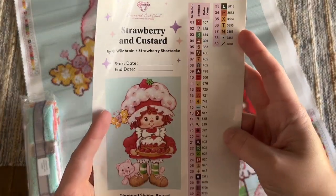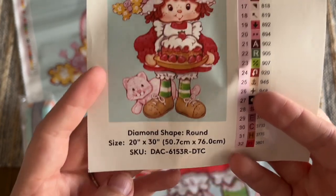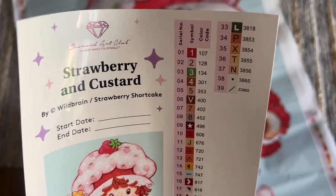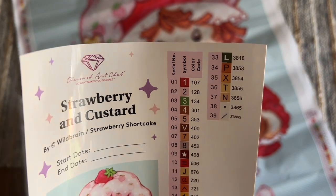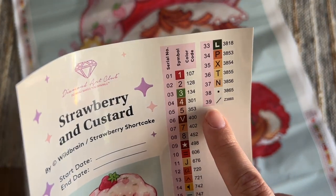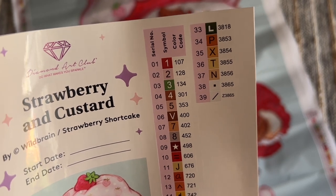Diamond Art Club also includes this larger sticker sheet, which has the title, the artist — Wild Brain slash Strawberry Shortcake — a spot to write your start and end date, and a nice big look at the original artwork. This kit's going to have round shaped diamonds. Here's the size and the SKU, and then we have our color chart — we're going to have a total of 39 colors. The DMC color code system is used, and anything under the number 150 is going to be a special AB diamond. We'll have three of those. Colors starting with a letter like Z or L indicate another kind of special diamond — my guess is fairy dust.